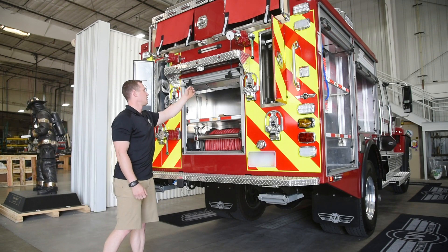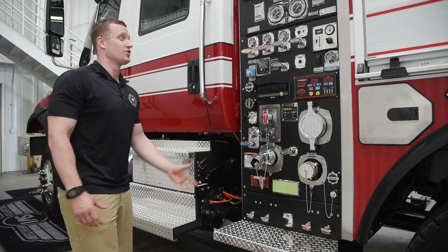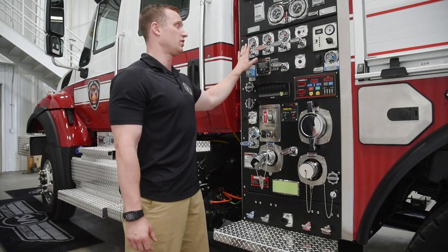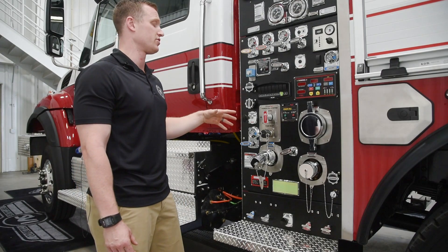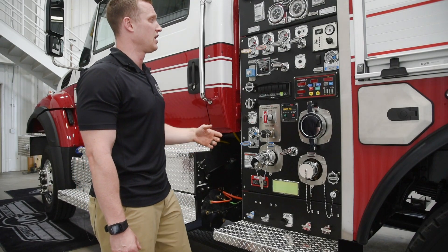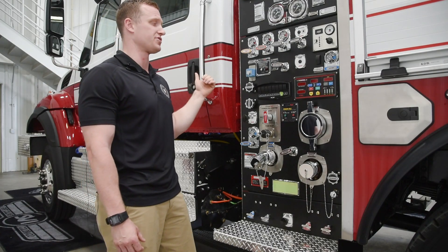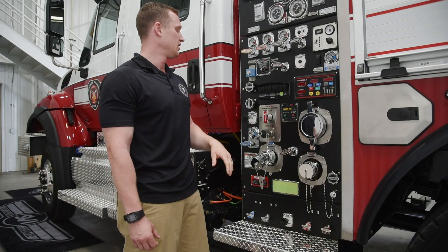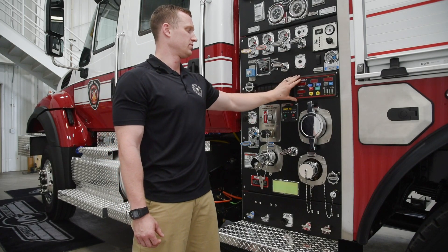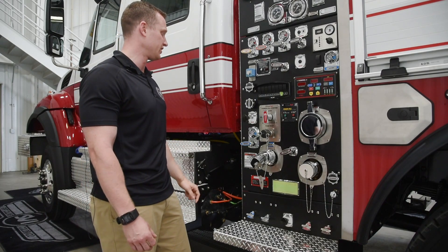Just like the rest of our fleet we have a rear view camera, which just adds that extra level of safety. This is our pump panel. All of our handles are color coded to the discharge or intake on the truck, just like the rest of our fleet. We also have a second set of controls for the auxiliary pump on the pump panel itself, in addition to the ones on the center console. We have an InControl 300 pressure governor, same as the rest of our fleet.